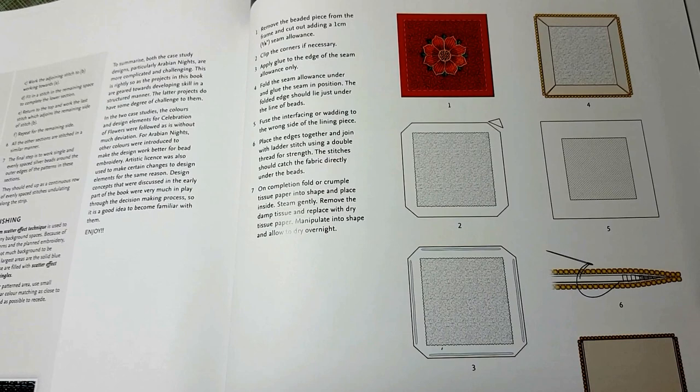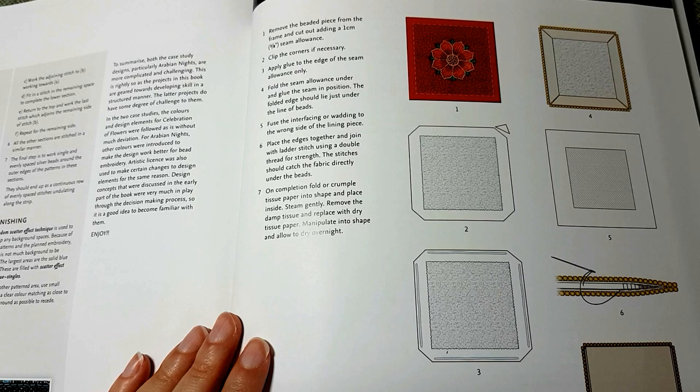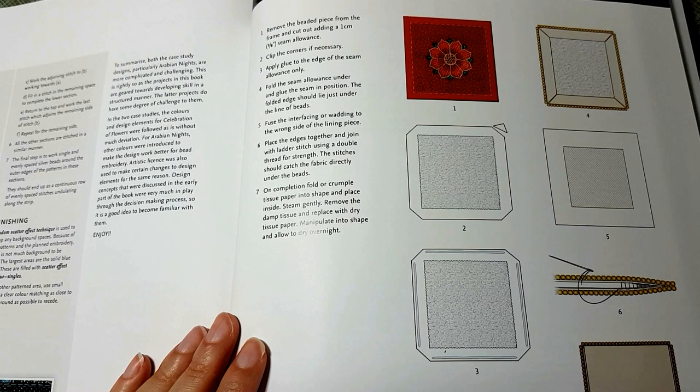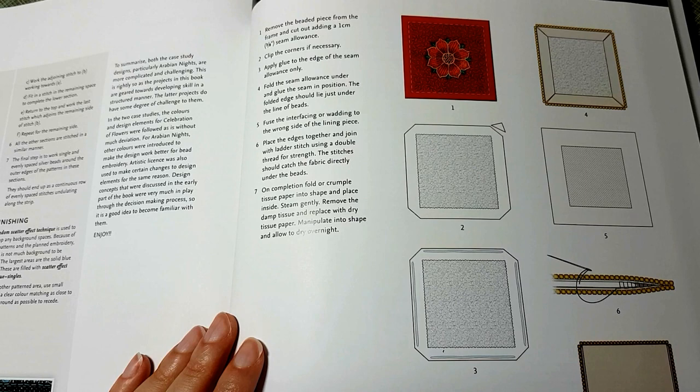The last section is about general construction. Something I noticed is that they use glue in their finishing process. I'm not crazy about using glue — I had to use it for a previous piece and if I had to do it again, I probably would not. But then again, this is a really old technique and they've been using glue for a very long time with nothing happening to the pieces, so I'm assuming it's safe.